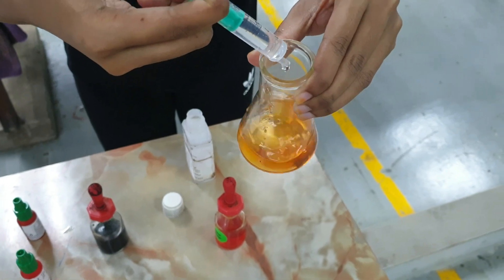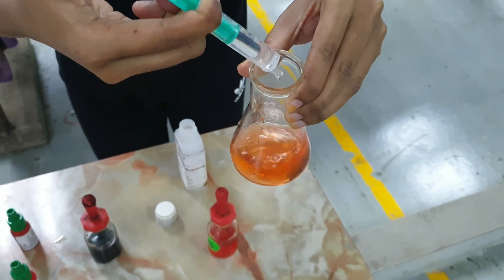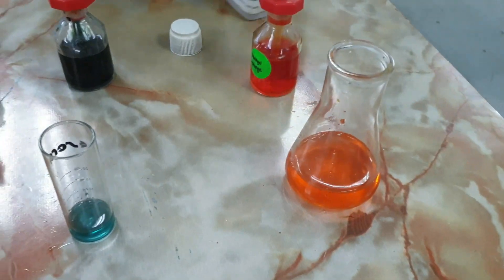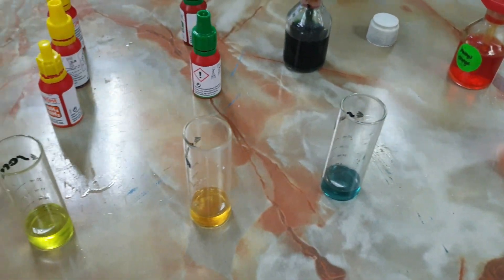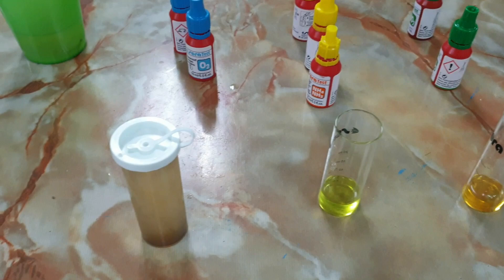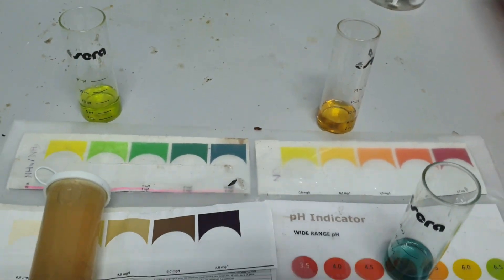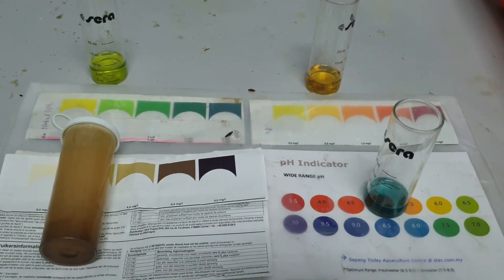Based on our results, we are getting alkalinity of 200 ppm, pH about 8.5, NO2 and ammonia both remain at zero, and dissolved oxygen is at 4 ppm — which is actually quite healthy considering we did not change water for the past two weeks.